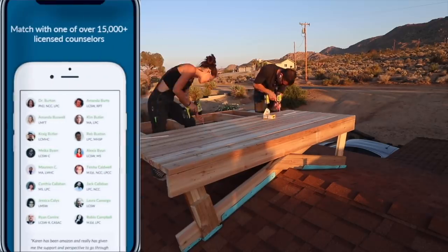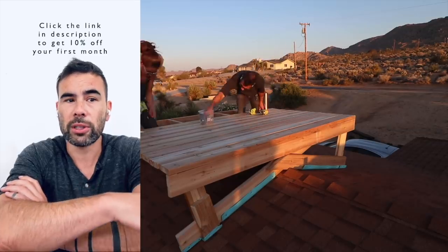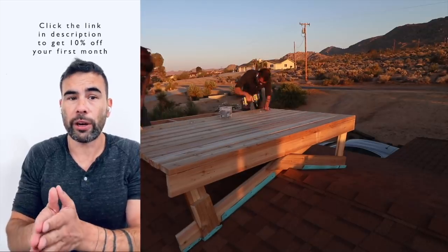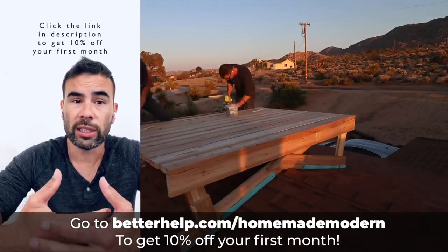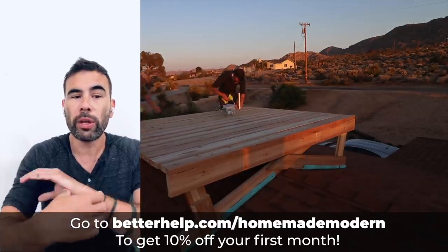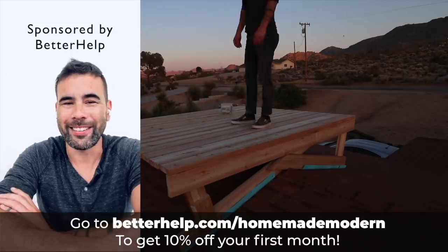There's a broad range of expertise in BetterHelp's 15,000-plus counselor network, which might not be available in your local area. This service is available for clients worldwide and you can log into your account anytime and send a message to your counselor. You'll get timely and thoughtful responses, plus you can schedule weekly video or phone sessions so you won't have to sit in an uncomfortable waiting room. BetterHelp makes it easy and free to change counselors if needed, and it's more affordable than traditional offline counseling with financial aid available. It's a special offer for Homemade Modern viewers to get 10% off their first month.